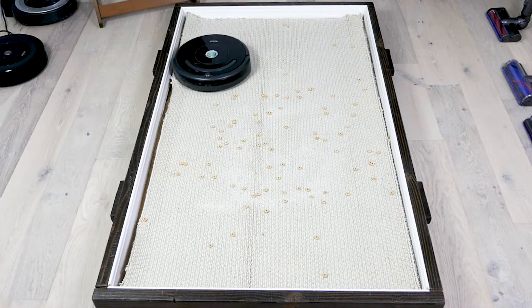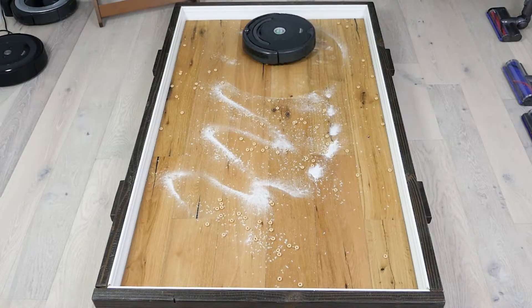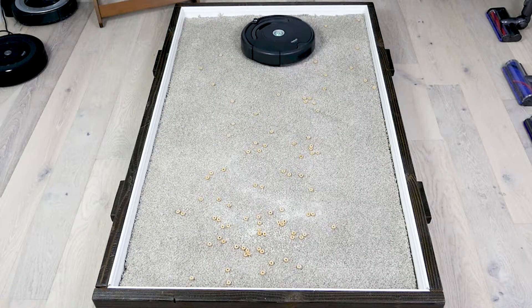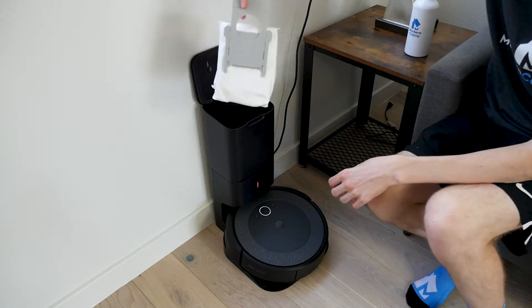At Modern Castle, we test each robot vacuum on three different floor types and four different debris types. Scores are shown as the total percentage of debris removed. Other factors we test are navigation, app usability, dustbin emptying, maintenance, and other important features.